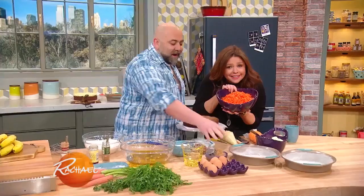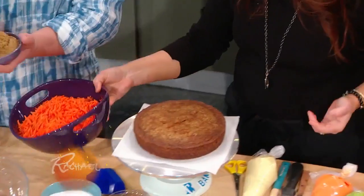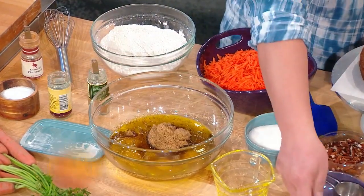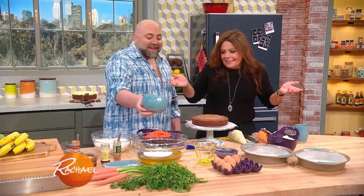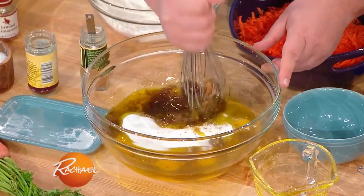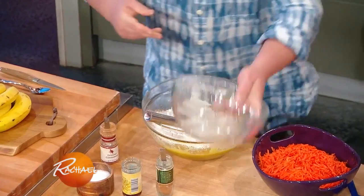Whatever, get all the carrots in! Here's some sugar, I think that's the right amount. He does it with sugar and I do it with salt, but we're the same human. They told me they measured it before — whatever, we'll trust it. How bad could it go? It's carrot cake.